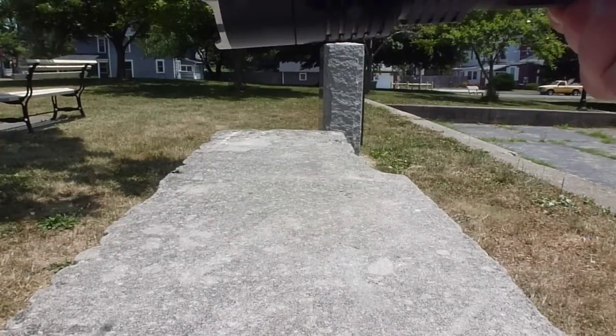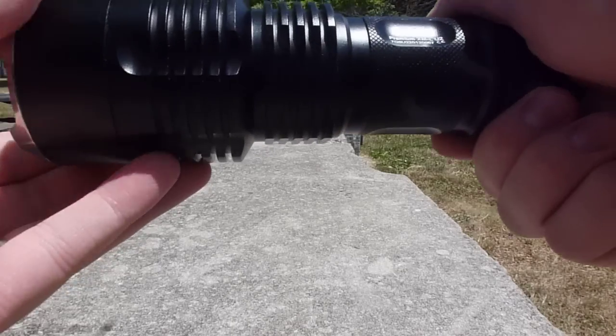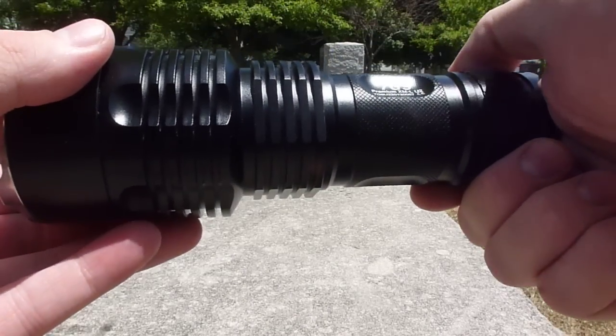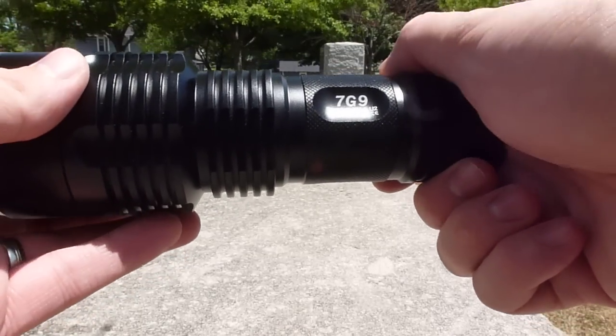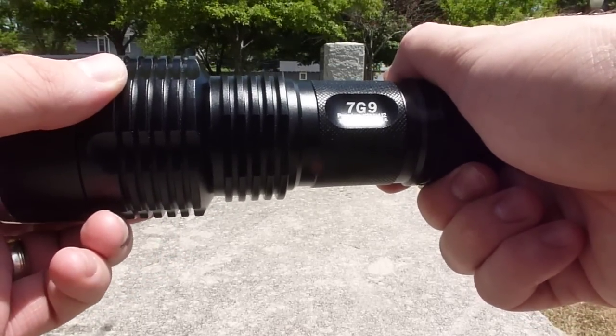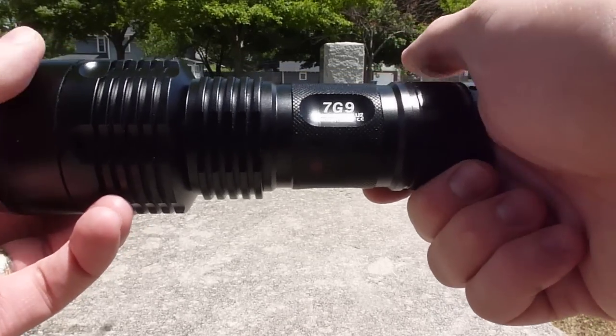The 7G9 is one of Krellent's new offerings. It's not exactly an upgrade to any older model, but it is in the 7G series. Krellent's pretty well known for their old 7G5 light. That light's well known because of its excellent throwing ability — it puts the light out really far.